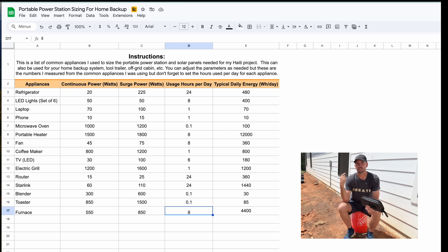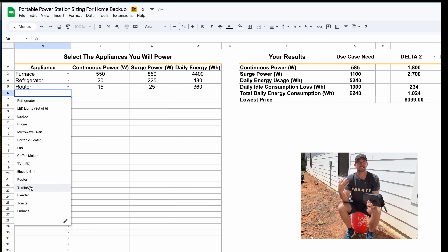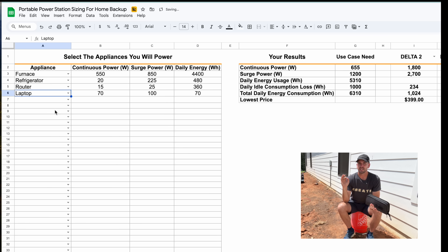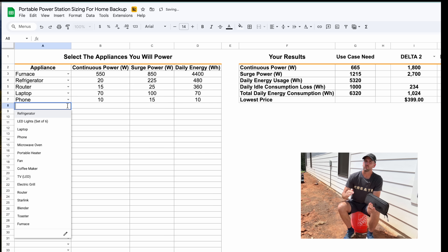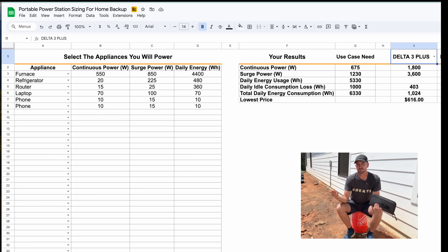For me, it's a refrigerator, furnace, router, laptop, and some devices — and my demands are going to be up in the six or even seven kilowatt-hour range, so I'm getting into larger units. But if you thin down your needs, you might be able to meet them with a smaller Delta 2 or Delta 3 Plus, which are very portable and can be charged with 500 to 1000 watts of solar.